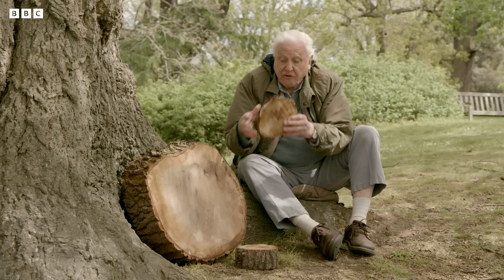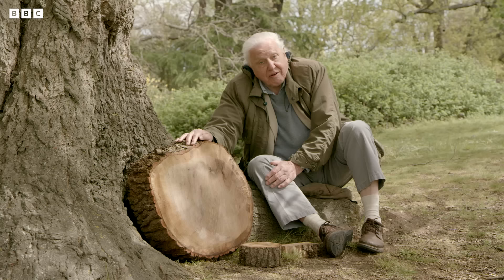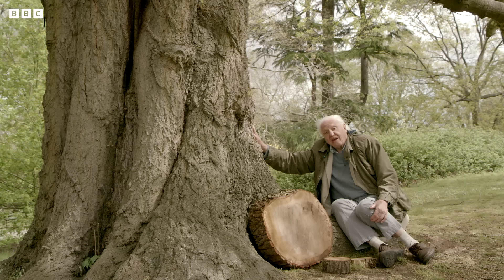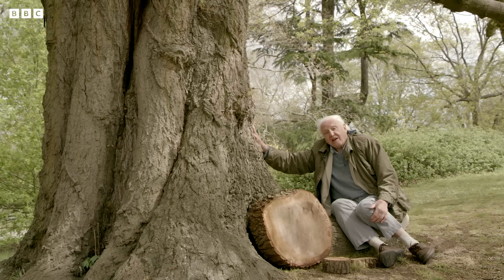Counting the rings can tell you the age of any particular piece of wood. This is a section of an oak branch and it took 25 years to grow. This part of a trunk is 95 years old. And this great tree is certainly a century or more in age.